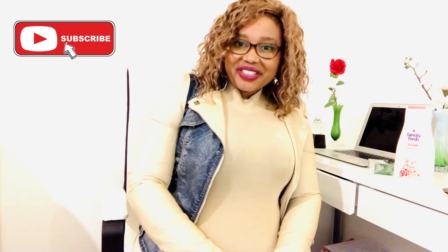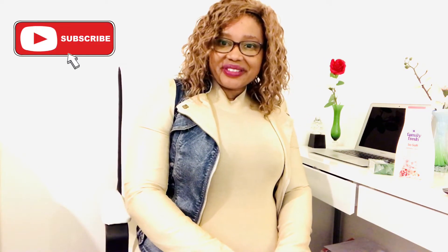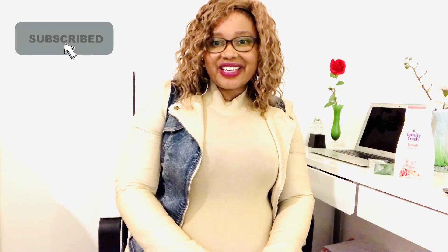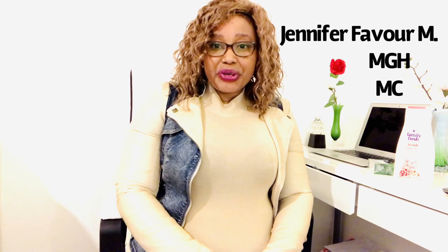Good morning, good afternoon, good evening, and welcome to my YouTube channel, Global Healthy Living. If you like what I do, please subscribe to my channel and join the Global Healthy Living family. In this video, I'm going to show you how to do breast self-examination for breast cancer.